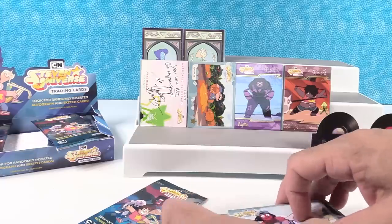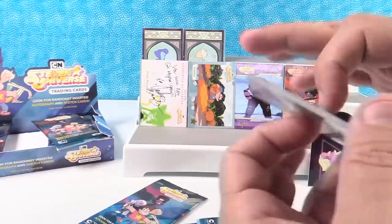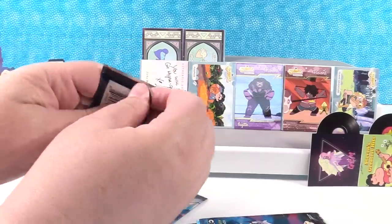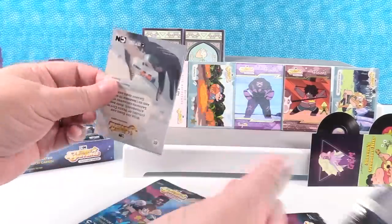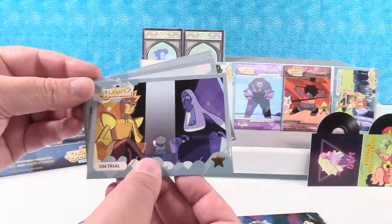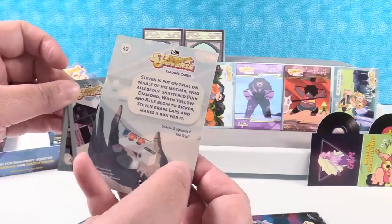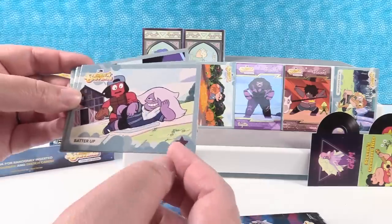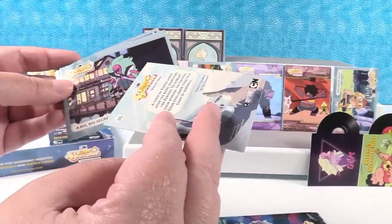That pack contained no chase cards, so I think we're going to go with Island Adventure. On the back of the cards they give a little information and tell you what season and episode the card is from — I think that's cool. And Batter Up has a pink star — I wonder if you can collect them in pink or gold. Here's Batter Up with a gold star — so it's probably like a parallel set. Nice.